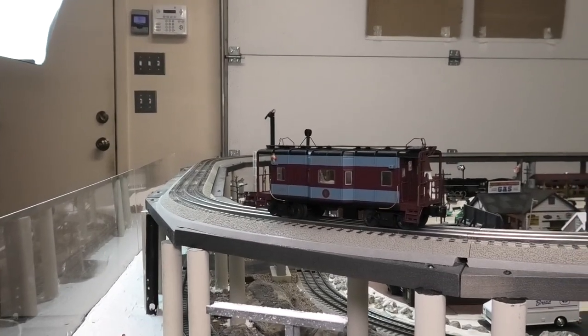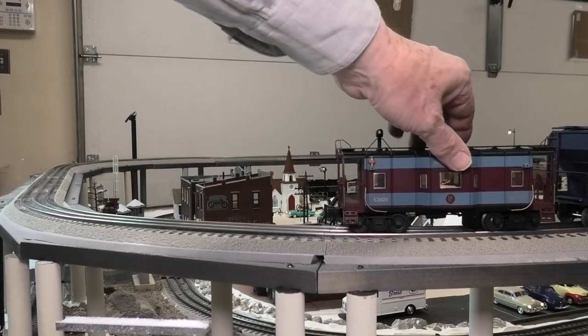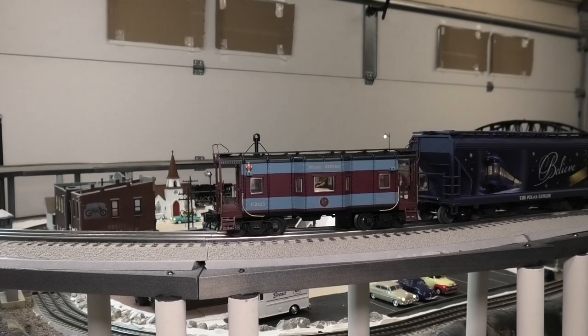Let's roll this forward and recouple it to the train and then we will take it around the layout and see how it looks in operation. There we go — good solid connection. Now let's get the train running.